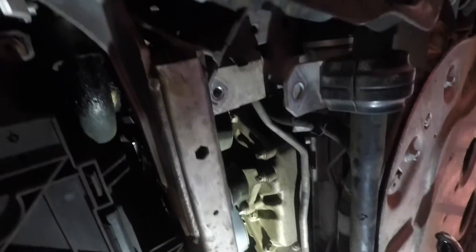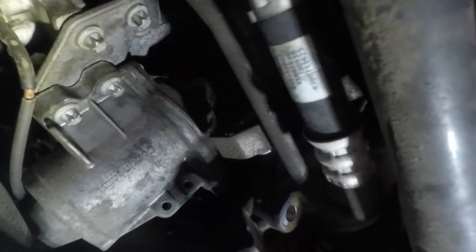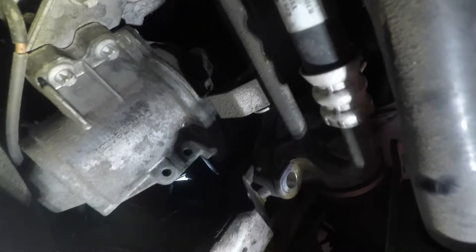With the sway bar bracket off, note that the shorter bolt goes in the front and the longer bolt goes in the back — remember that when putting it back together. Now you can pull the sway bar out of the way. Here we can see the water pump, and these are the two screws up front for the water pump, with one on top.